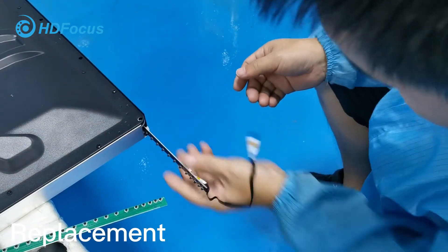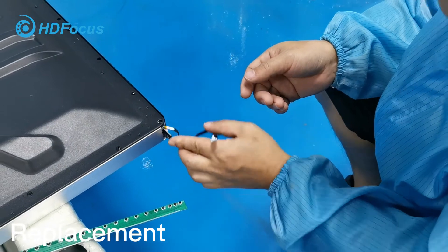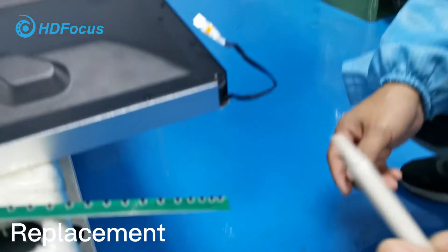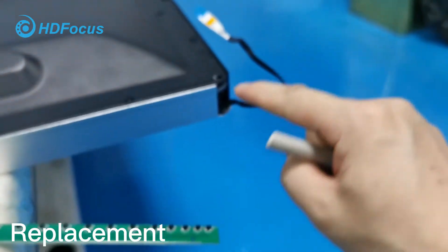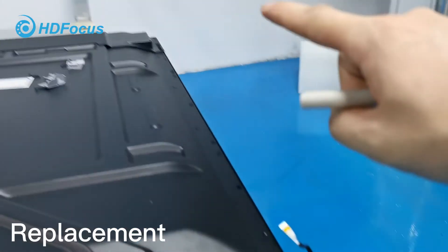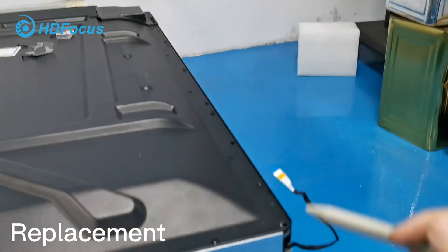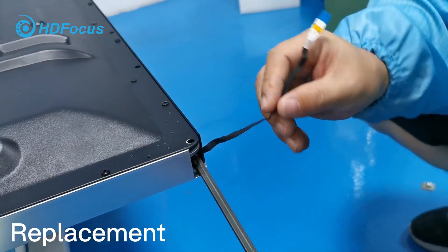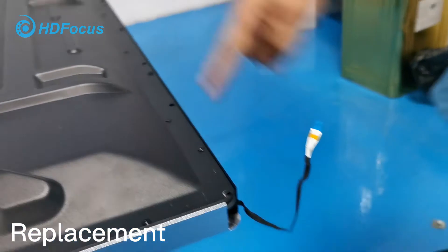Push gently. After that, you can use a special tip to push this PCB board out to that side, so it is easy for you to take it. Use a pen or something to push it harder.